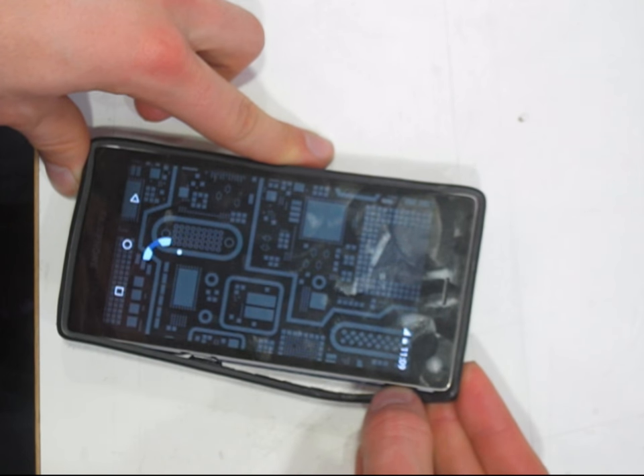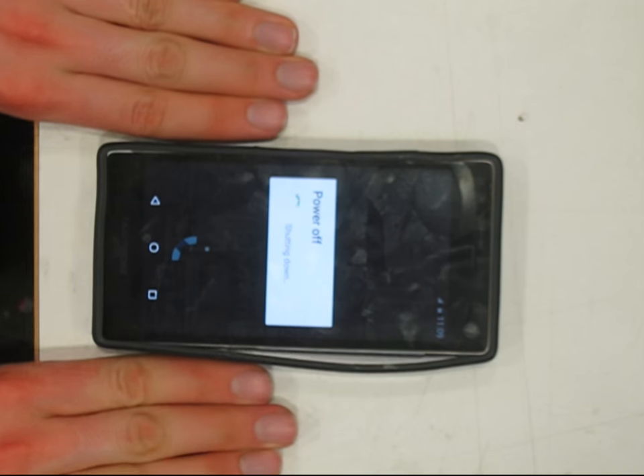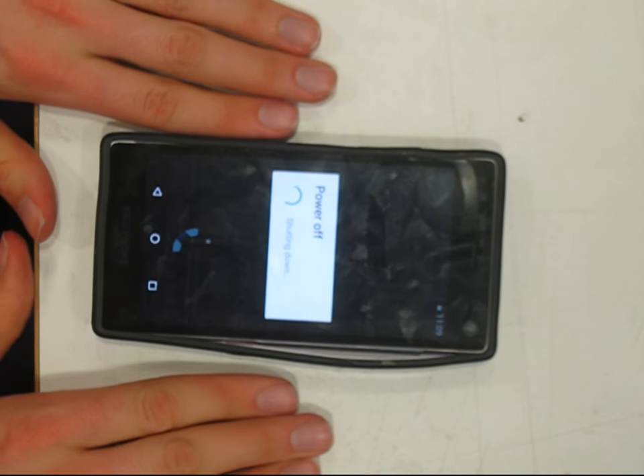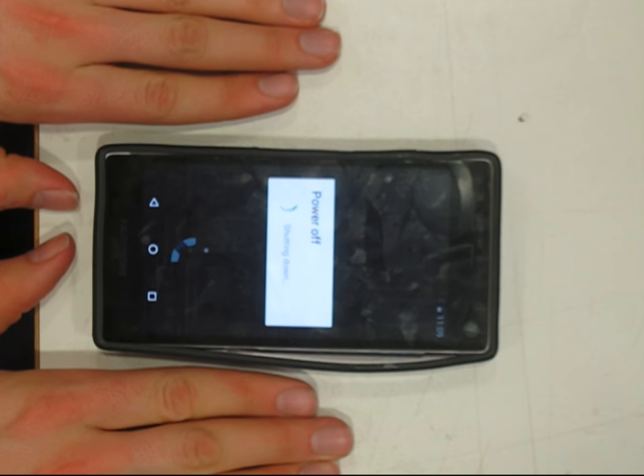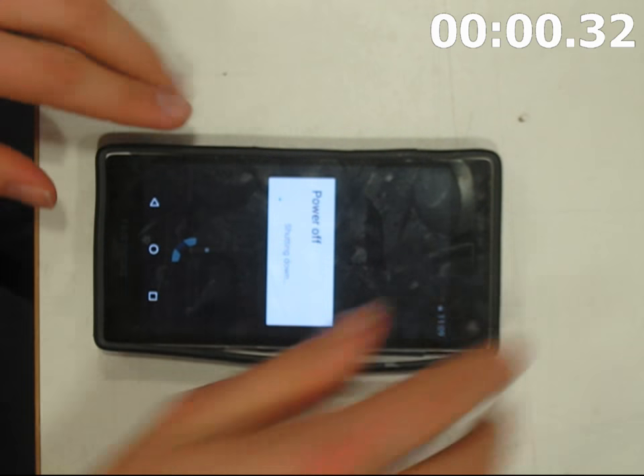This is an experiment to see how quickly I can take apart and then put together my smartphone and still have it work. The timer is going to start as soon as my phone vibrates as it's turning off, although you won't be able to hear that because I've had to take the sound out.